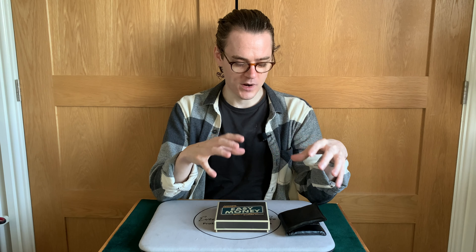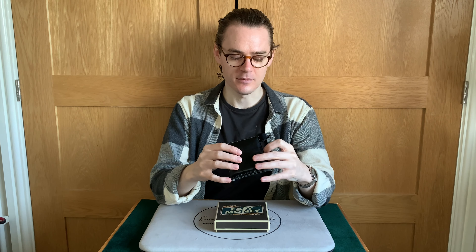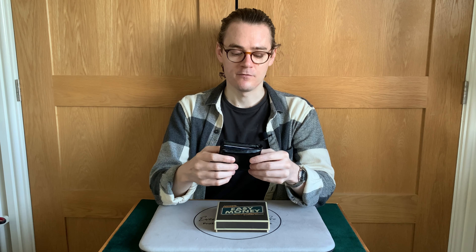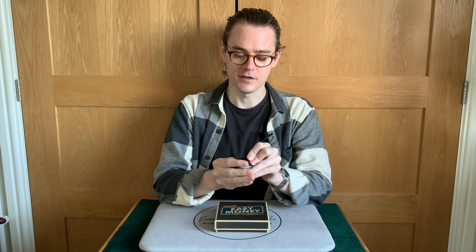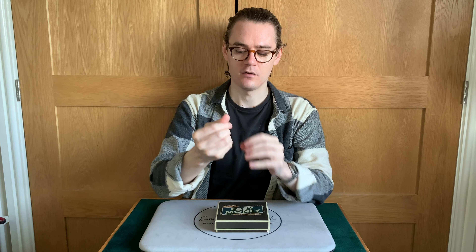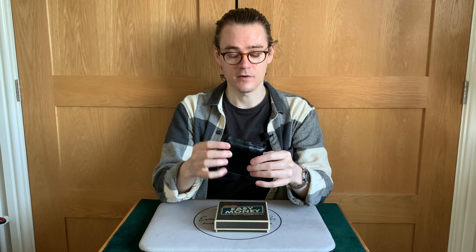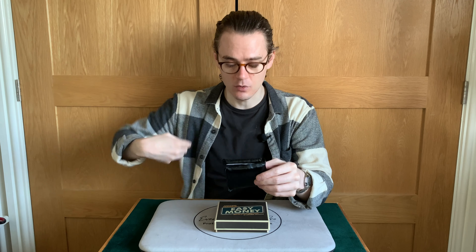How easy is Easy Money? It is very easy. But here's where we come into one of the issues. The point of Easy Money is to produce a wallet in lots of different ways where it wouldn't normally be possible. And the first problem is: I don't think I have particularly small hands, but I can't fit this in my hand. It's quite big. I can't close my hand around it. I can't palm this in any way — it can't compress enough and it's too large for my hands to conceal.